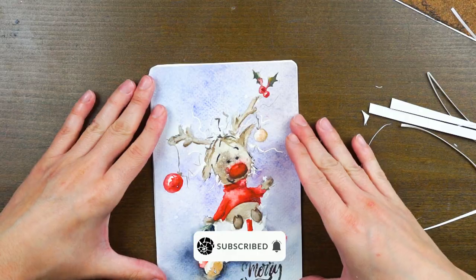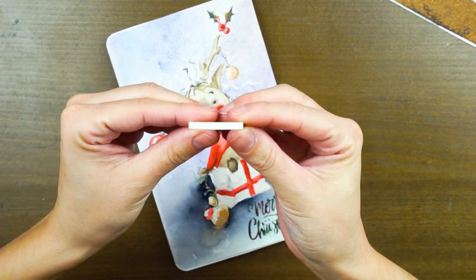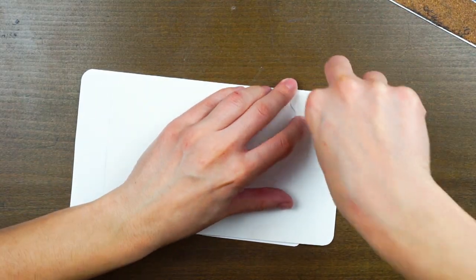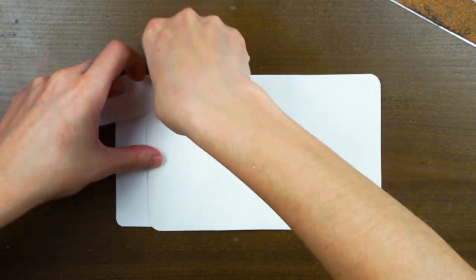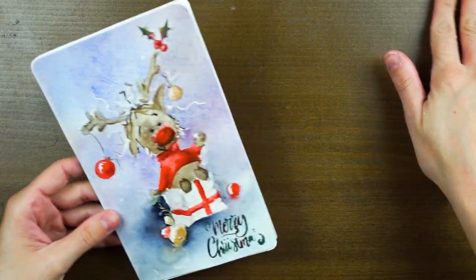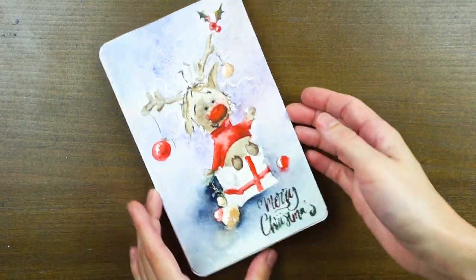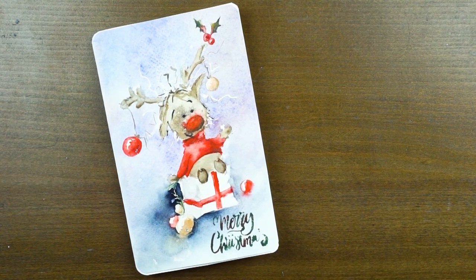I'm using glue dots — not double-sided tape, I don't have a lot of that, even though that's a lot better because you can take it off and frame it easily. These dots are pretty good as well; they'll go yellow at some point if they stay too long, but if you take them off within a week you should be good. This is the final card — I hope you guys like it! Let me know in the comments what other cards you'd like to make with me. Thank you and happy painting!